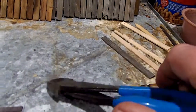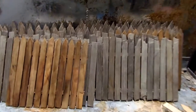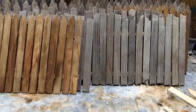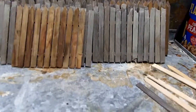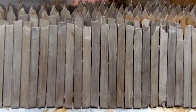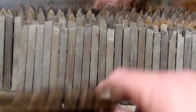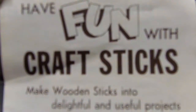When you're cutting these, make sure you have a nice sharp pair of snips — it takes the pressure off your hand and your muscles. And that's about it! If you have any questions, let me know. You can see how fun this is and how cool the effect is. Have fun with craft sticks!